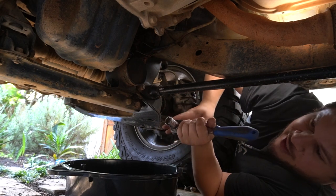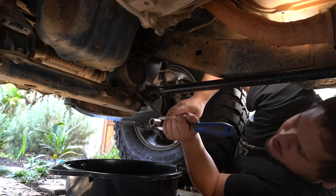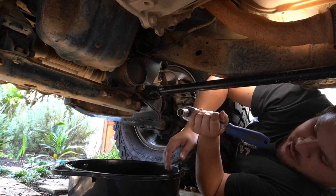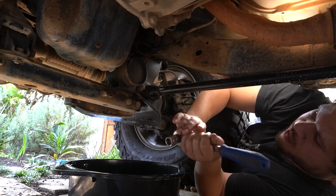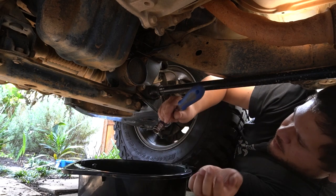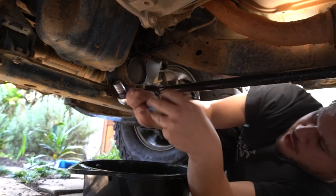The 4M40 takes about eight and a bit liters of oil, so you're going to want at least an eight-liter oil bucket to collect that oil when it's coming out. I'm just trying to plan the trajectory of the flow here.